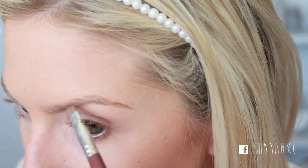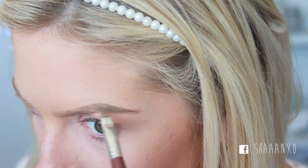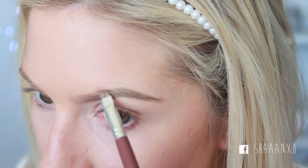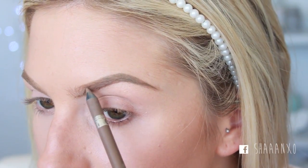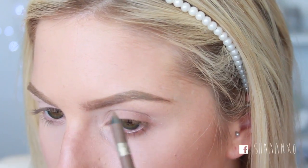Now I'm gonna do my brows. I'm using the Dip Brow in Blonde. I'm just gonna do the ends and then I'm gonna fill in the inside with my brow pencil and see how that looks. And then I'm gonna do some brow mascara — I'm using my Ico Brow Gel.